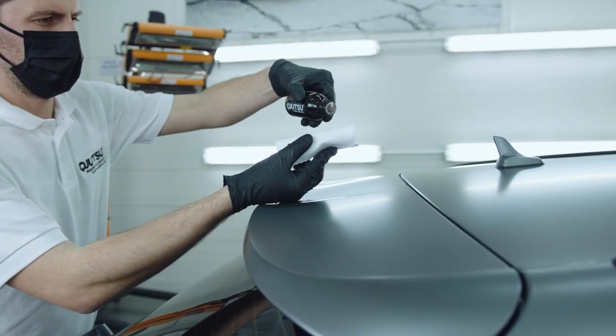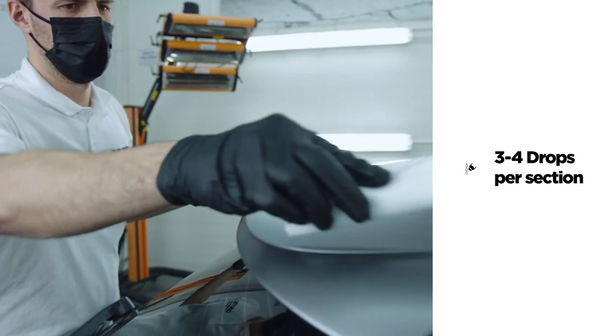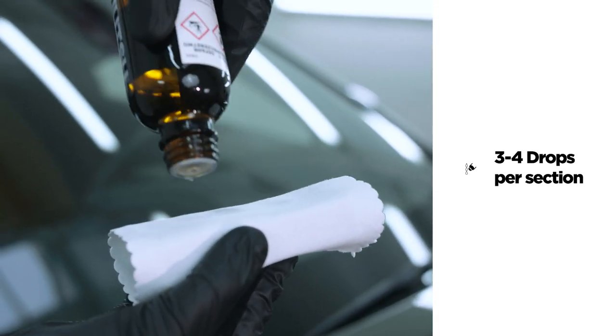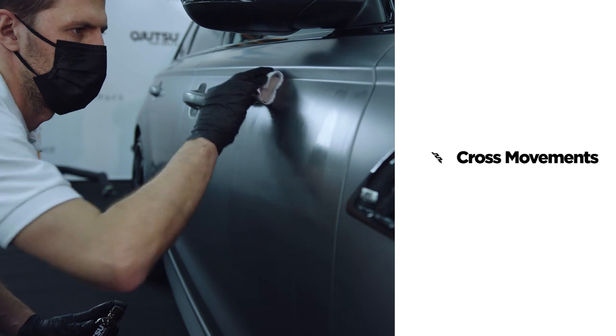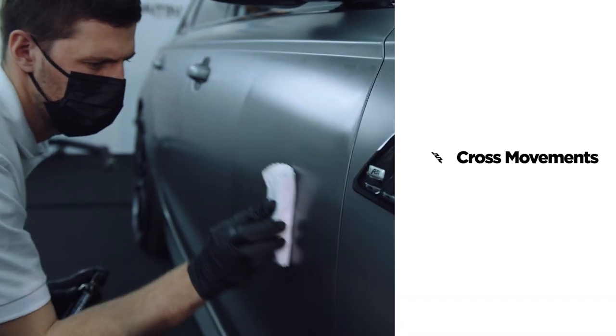Now soak the pad with the minimum necessary amount of coating. In practice, three or four drops should be enough to cover one part. Make sure not to dispense drops in one spot of the pad, but as evenly as possible. Always apply the coating with criss-cross movements — it guarantees even and precise coverage of the surface.